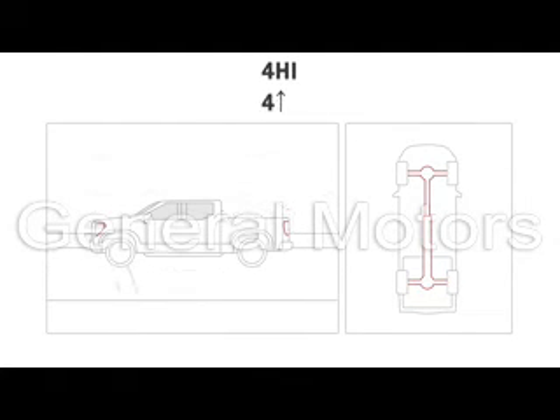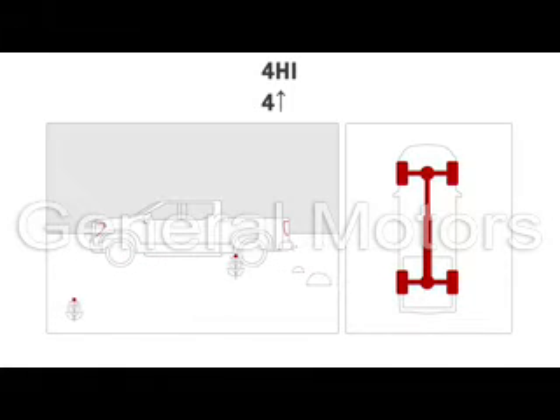4 High is used when extra traction is needed on snowy or icy roads, when off-roading, or when plowing snow. Both front and rear axles deliver power at all times in this mode. Tires and the powertrain may wear more quickly, so be sure to use 4 High only when it's needed.